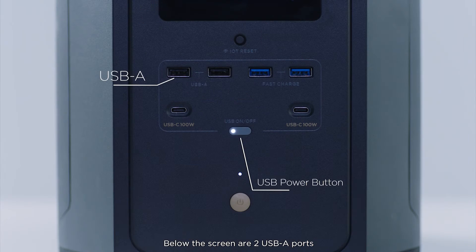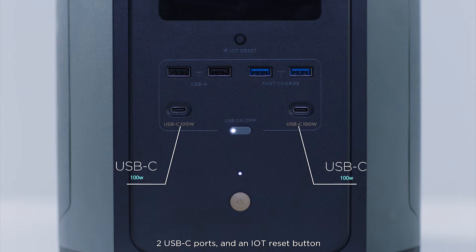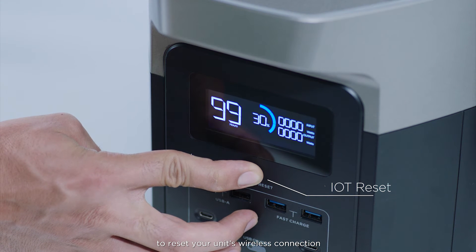Below the screen are two USB-A ports, two USB-A fast charge ports, two USB-C ports, and an IoT reset button to reset your unit's wireless connection.